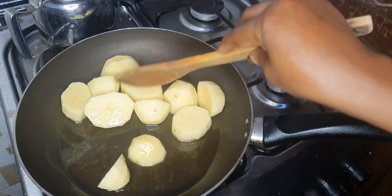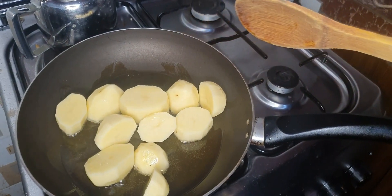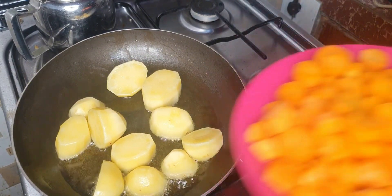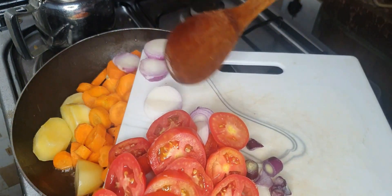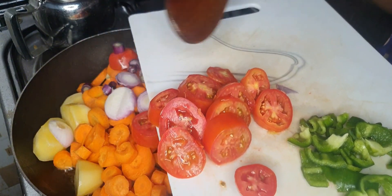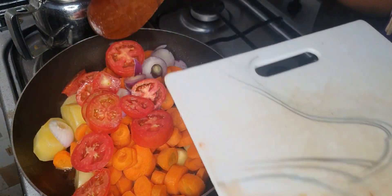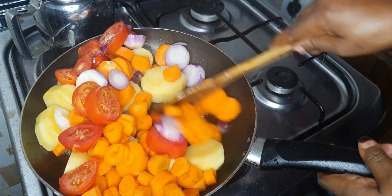I'm getting the potatoes to a golden stage before I add the other ingredients. Now to that I'm going to add my carrots — these are three carrots. I'll go ahead and add my onions. Remember that potatoes take a short time to cook, so I'm adding some onions and my tomatoes. Remember this meal is for when you have no time and yet you have to eat, so go ahead, add everything and give them a quick mix.